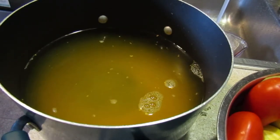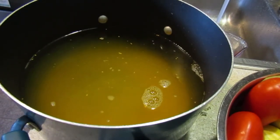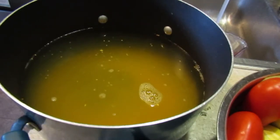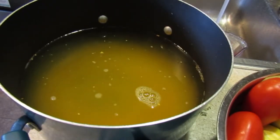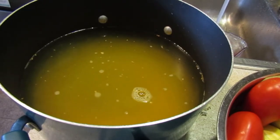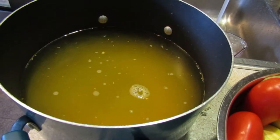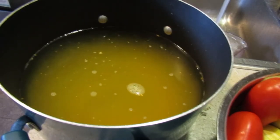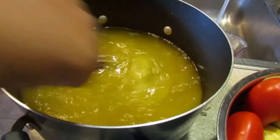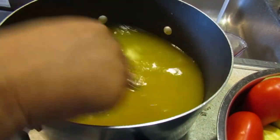You don't have to use this pack — you can just use the water and vinegar and then use your own seasoning — but this is just an easy process for me. I'll mix it up and then we're going to bring it to a boil.